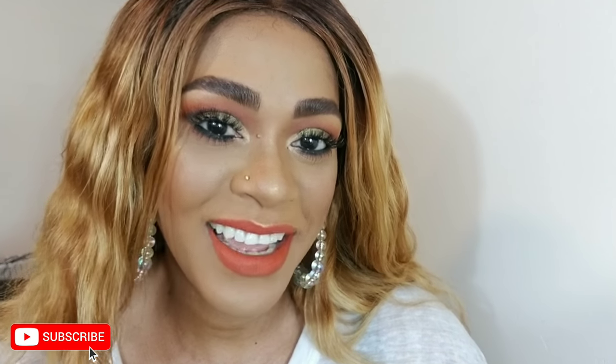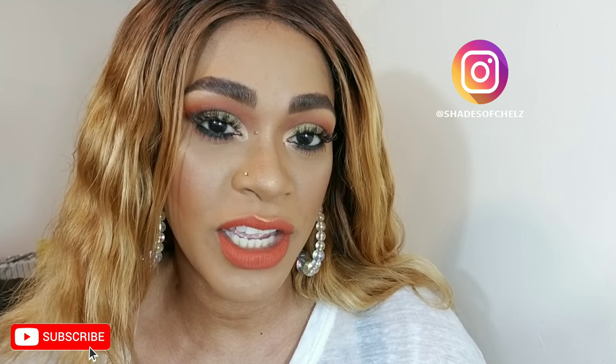Hey guys, I'm Rachel and welcome back to my channel. Thank you so much for watching. If you like what I'm doing here, please subscribe and always hit the bell so you don't miss my uploads. Also like, comment, and share the videos — it really helps and I appreciate it. You can follow me on Instagram: Shades of Chell's and Chell's Makeup Edition. I'm a nail technician and a working makeup artist here in Brooklyn. I'll always leave the links to my social media and booking info in my description box below.